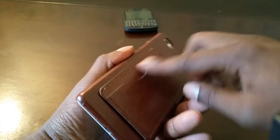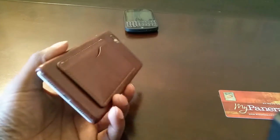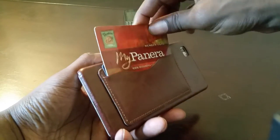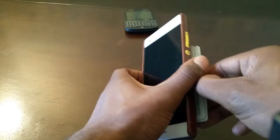Let me go get a card — I'm gonna pause this real quick. Okay, I'm back, wanted to get a couple cards. Let's grab a couple rewards cards — my PetSmart card, Panera Bread — stick them in there like that. That'll work. See, got your stand still.